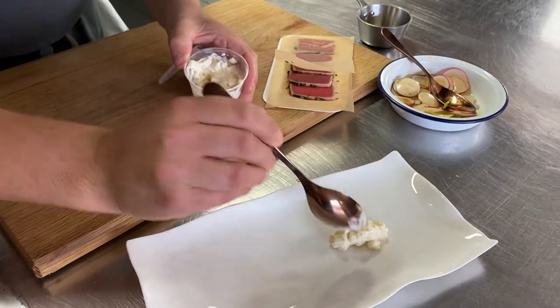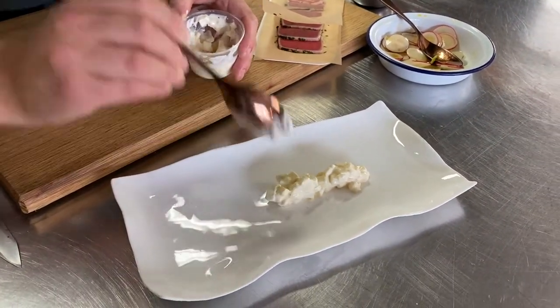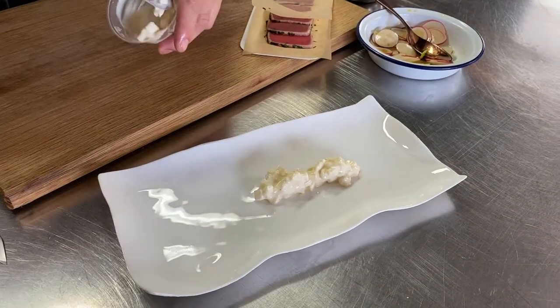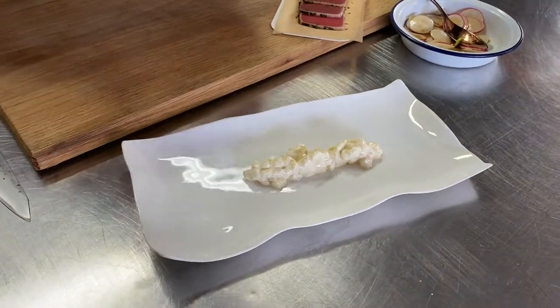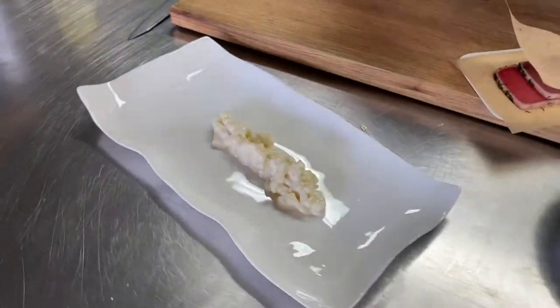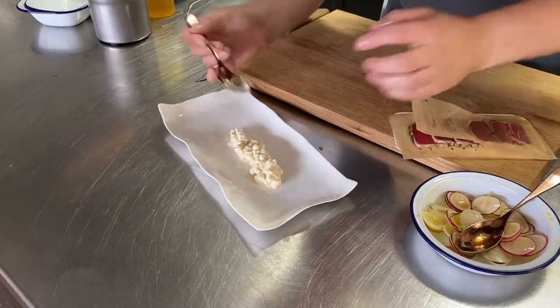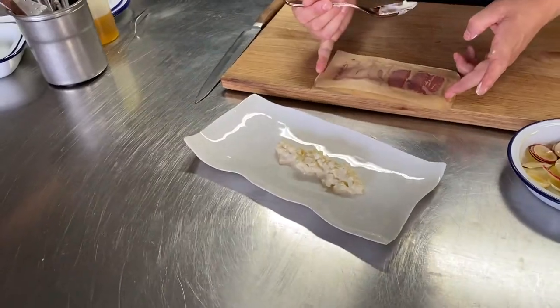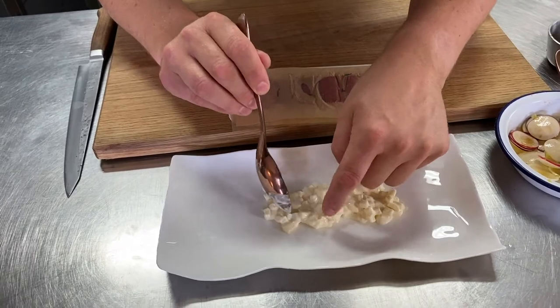I'm going to spoon the mouli out onto my plate in the same length as the tuna carpaccio, because the tuna is going to sit on top of this. Just to measure it — see I've got my tuna there, put my plate alongside and I can see that's going to be lovely. Spread out that mayonnaise-based mouli like that.